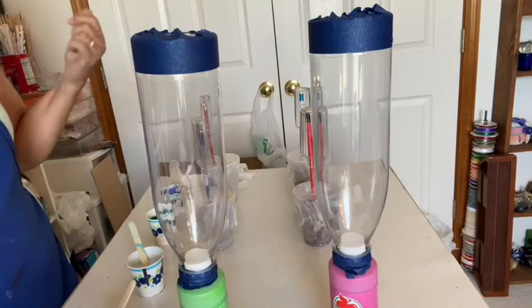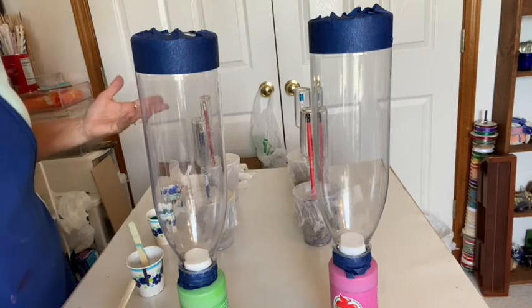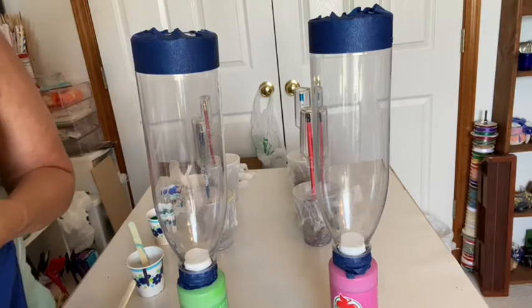Hello everybody, this is Donna with Donna's Creative Dabbles playing with paint, and that's what I'm doing today. I'm playing with paint again and I thought I'd bring you along with me to play.